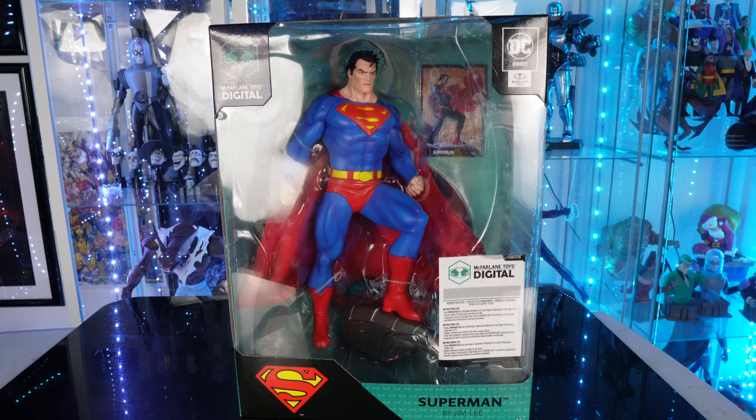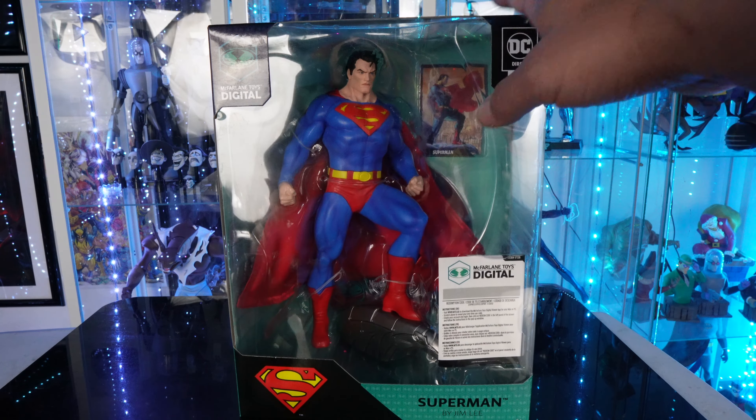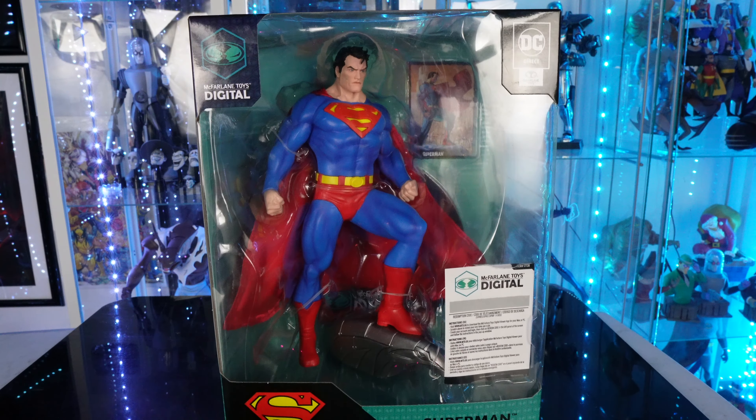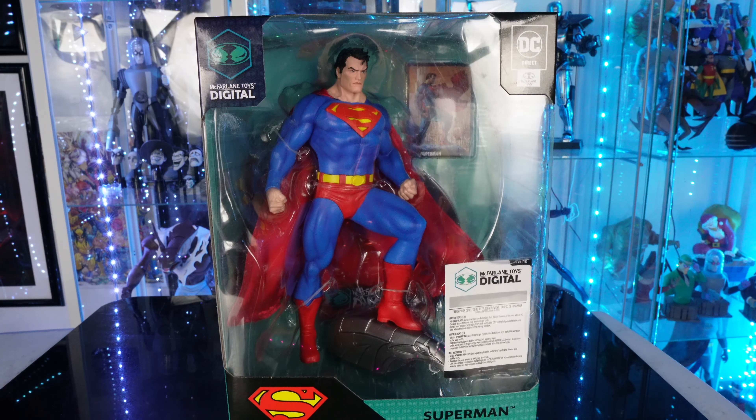What's going on guys, Sam back with another review. Today we're going to be taking a look at the brand new McFarlane Toys. Right here we have the McFarlane Toys 12-inch Digital Superman. This is from DC Direct and this is going to be a Jim Lee inspired statue.